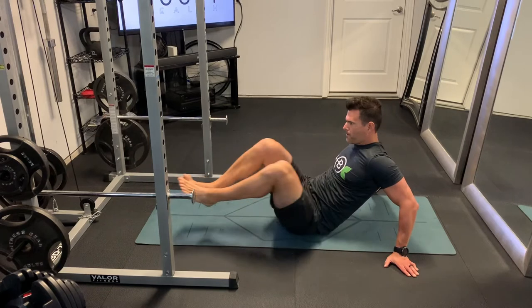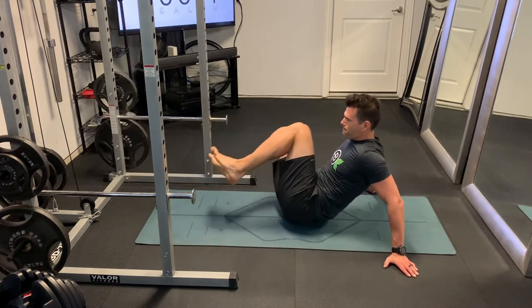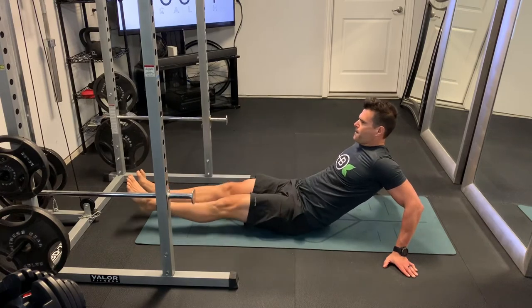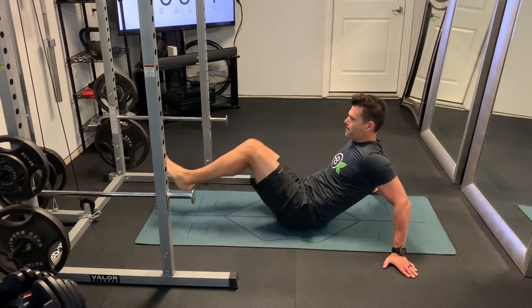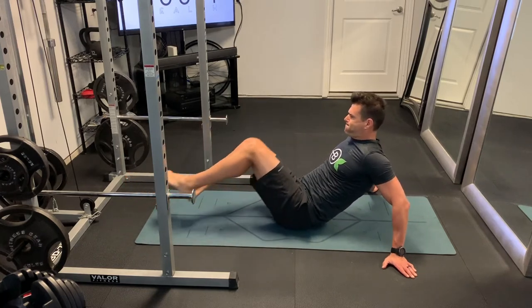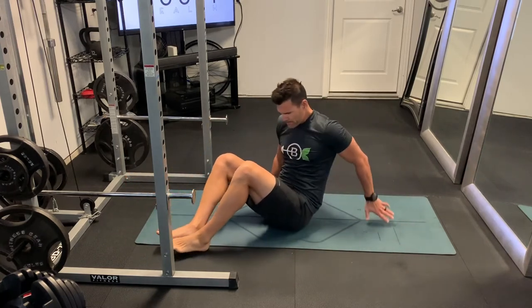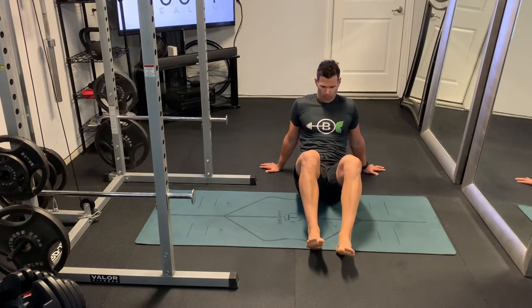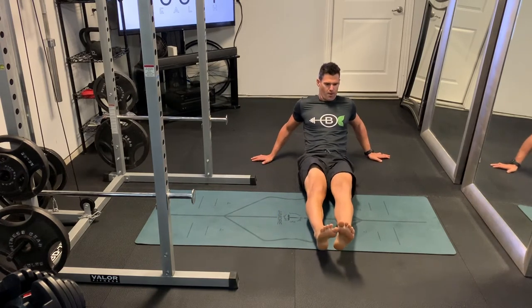You're going to bring your knees into your chest as high as you can, and also bring them across your body. You can see I'm bringing them over towards my right shoulder, and now my left shoulder. So it's up as high as you can, and also across at a diagonal pattern. I'll show you from the front so you can see how you're cutting across the body to get the obliques a little bit as well.